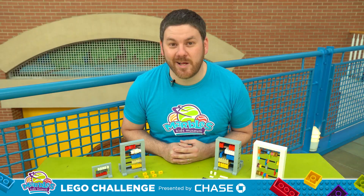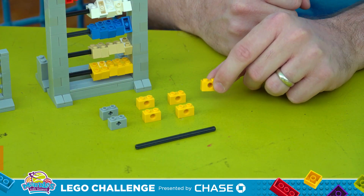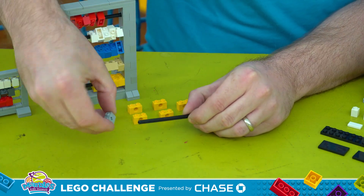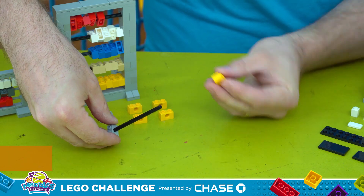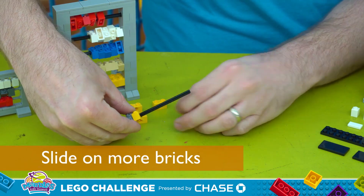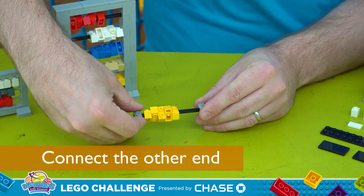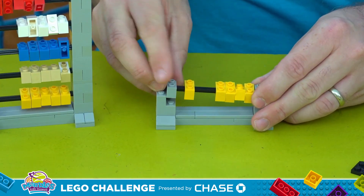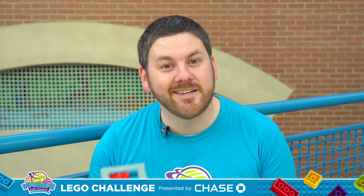The easiest way to build a Lego abacus is to use Lego Technic, which is a series of pieces including rods and bricks with holes that can connect the rods together. To start, take the Lego Technic rod, put it in one of these specialty bricks like so, and then slide on five of these bricks. Then connect the other gray brick on the opposite end like so, and you're ready to attach it to the Lego frame. Then simply make that four more times, stack them together, and you've got a Lego abacus.